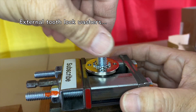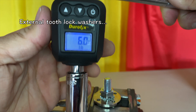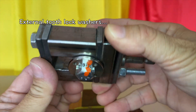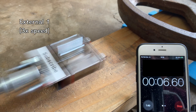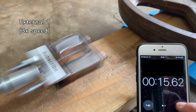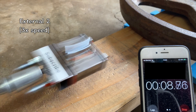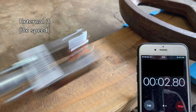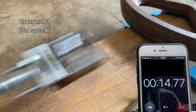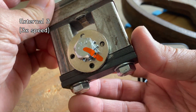Then the external tooth lock washers. The first two samples failed within 15 seconds. And the third sample surprisingly held for 15 seconds, but failed during the second 15-second interval. Interesting.